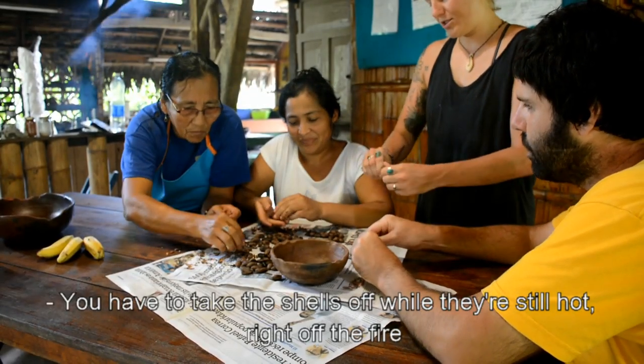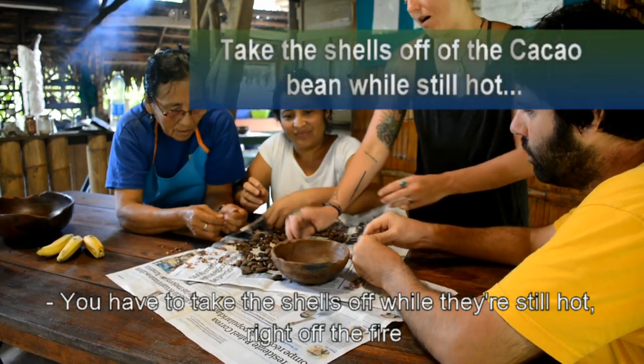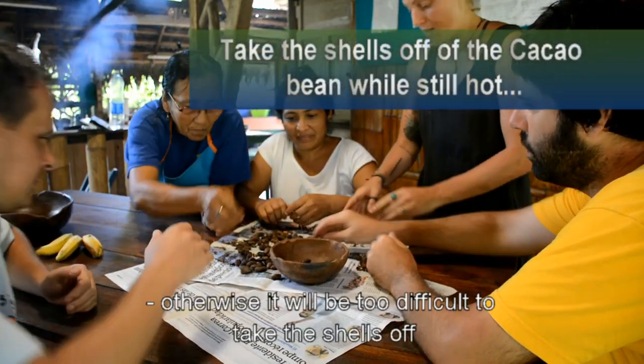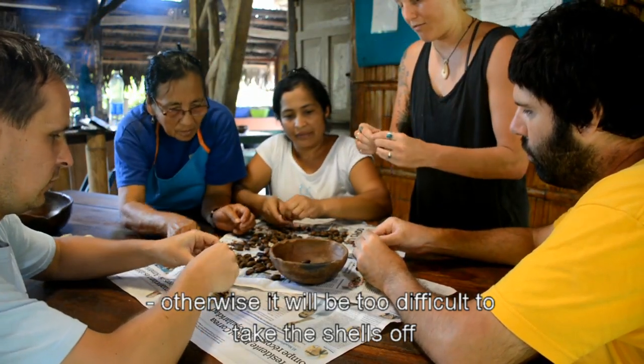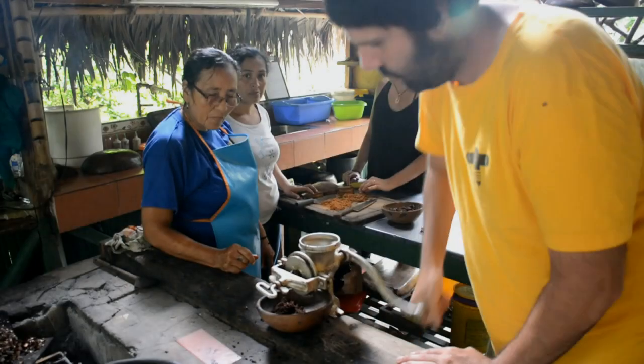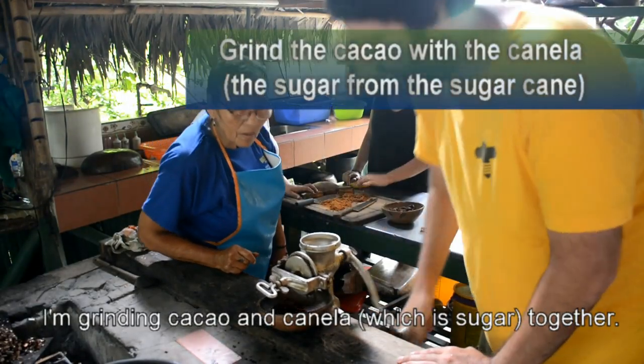You have to get the shell off when they're still hot, right off the fire. Otherwise it'll be too difficult to get the shell off. Can you explain what you're doing? We're grinding cacao...